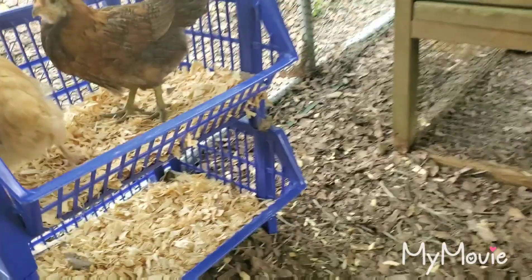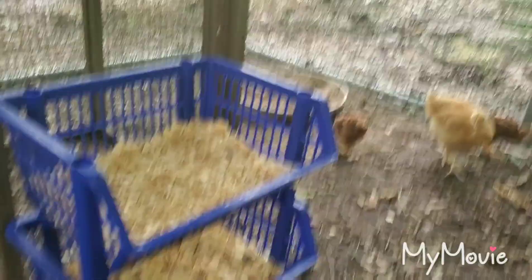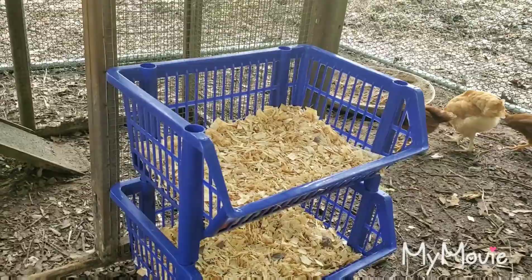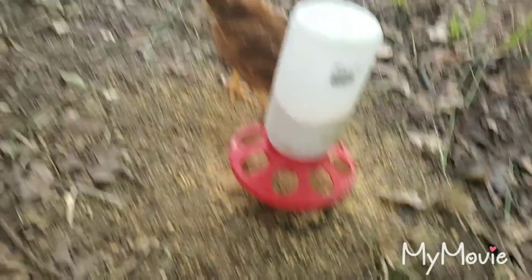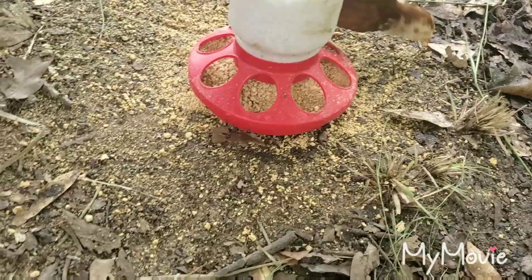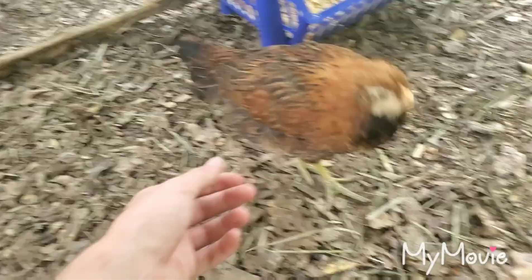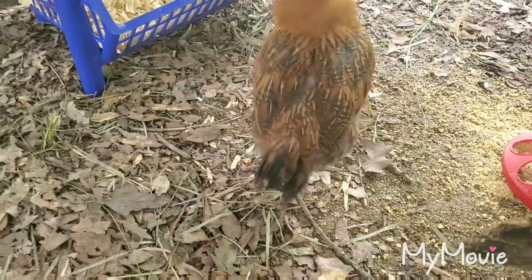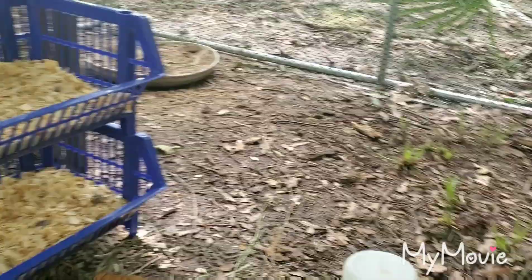They're probably another month and a half or so from laying — the Americanas and Orpingtons maybe a couple weeks after the Reds. Raya and Leia aren't very social yet, but the Orpingtons are super sweet. Oddly enough the Orpingtons were the bullies the first couple of days, but they settled down and now they're all just hanging out.